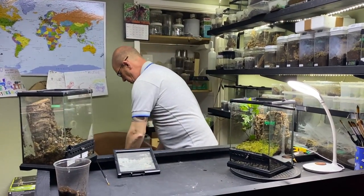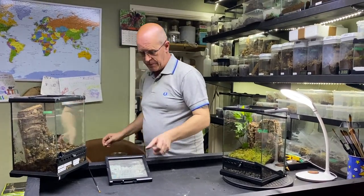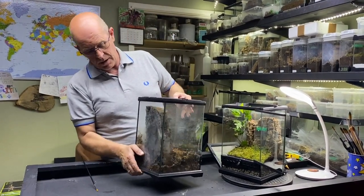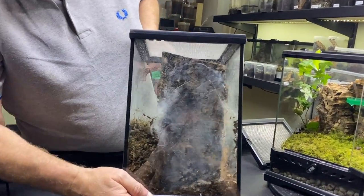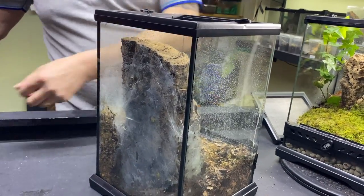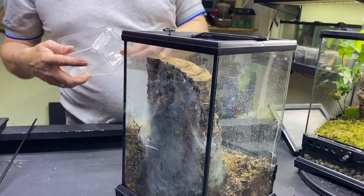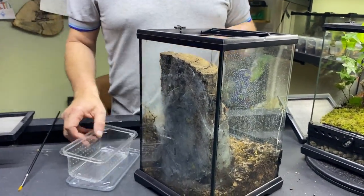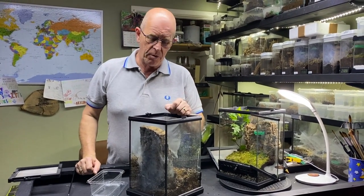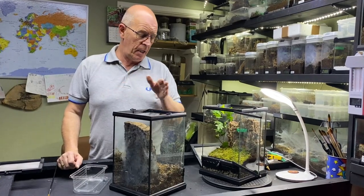Right, so that's all of those bits done. Now this is the bit we've all been waiting for. As you can see she is in the back here. We're going to get a nice close-up in a moment. So what I'm going to do is take our lid off. Now we've got our catch cup. Now these can be quite nervous spiders so we're not going to take any chances with this one today. We're going to get her in a catch cup and we can have a nice look at her, and then we'll put her in her new enclosure.